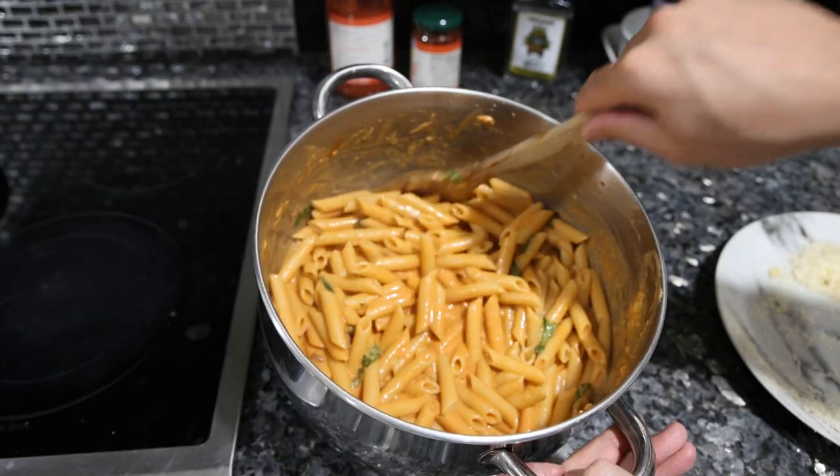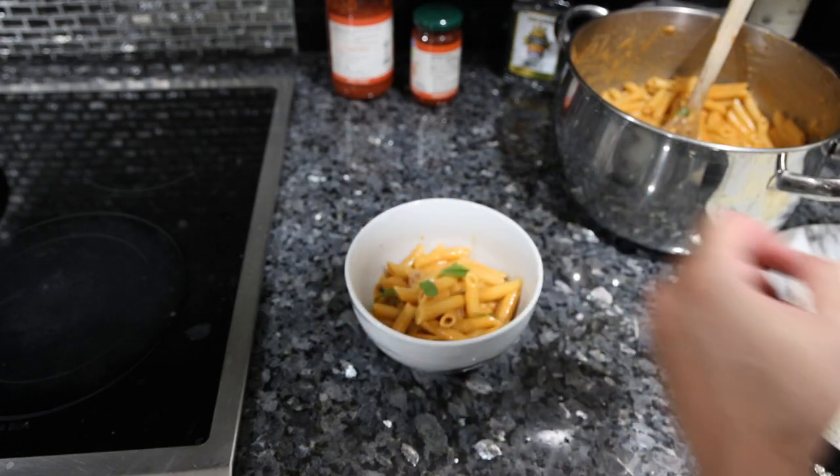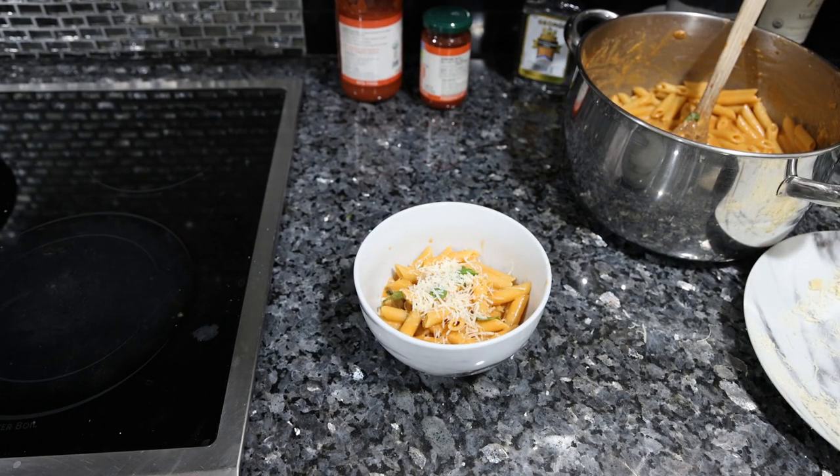And there we have it, our penne vodka. Let's plate it up — a torn basil leaf on top, a nice sprinkle of Parmesan, and that's that.